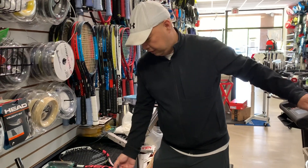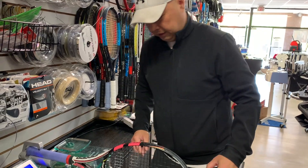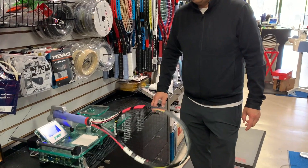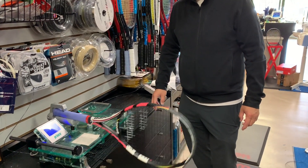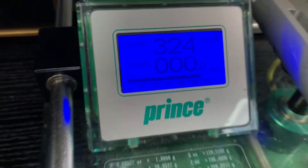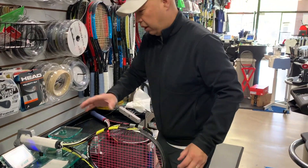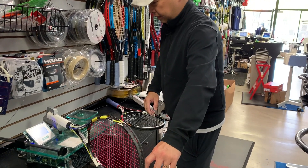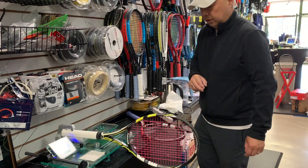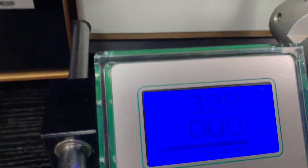Let's check the swing weight. 324 on the swing weight of Bouchard's. Stock one — this might be slightly off because, again, this is a half. 328. A little more swing weight here, a little more head weight.